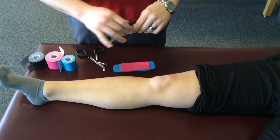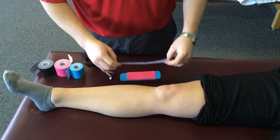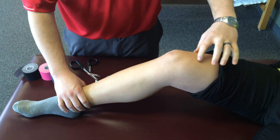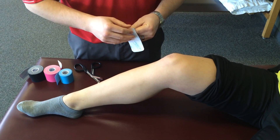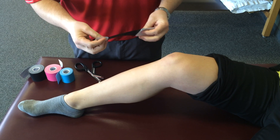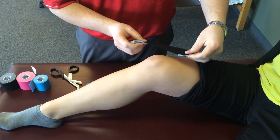Now Kinesio Tape is stretchy — I'm going to tear that right down the middle. You'll see I've got a little bit of motion to play with here. What I like to do is bring the knee up to a slightly bent position. That way I can apply the tape with the right amount of stretch, still allowing her to bend her knee completely and straighten it completely. The first strip I'm going to apply is going to be in kind of a curved formation here across the outside of the knee.